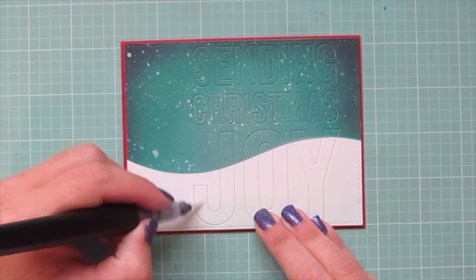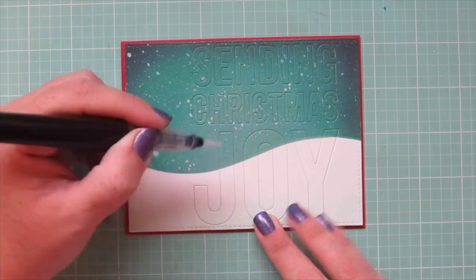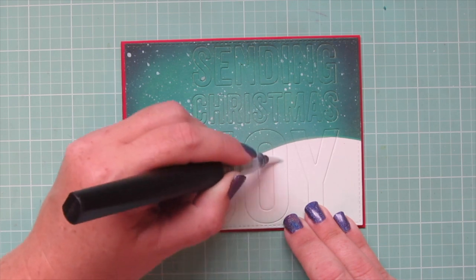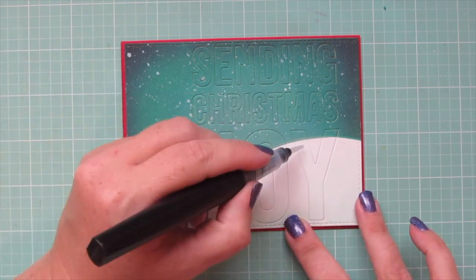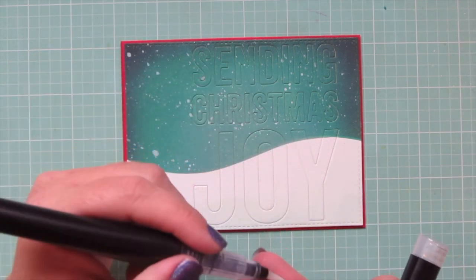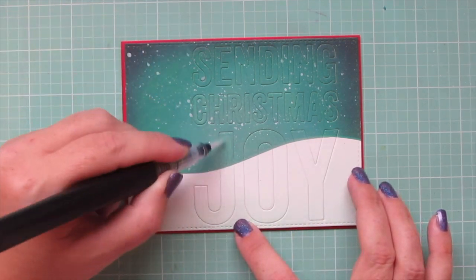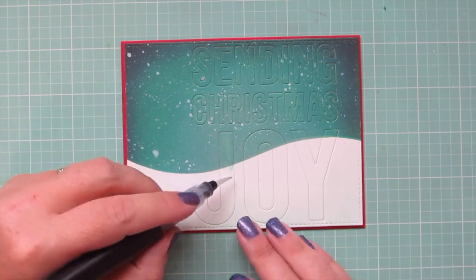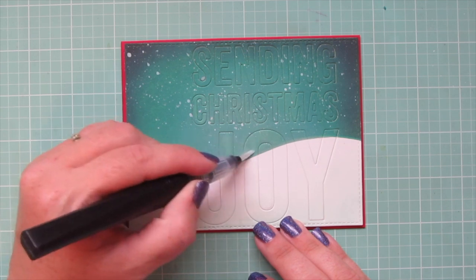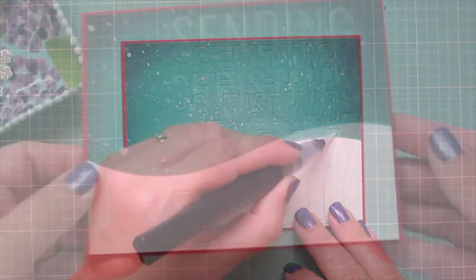I wanted my sentiment to be really subtle on today's card, but I also wanted it to be visible. So I'm going to go over all of the letters with a Spectrum Noir clear glitter brush pen. I'm doing just the white parts of the word joy first, because once I go into the Distress Oxide, it is going to pick up some of that color — it's going to lighten it a little bit, which is going to help that sentiment to stand out. So I'm just going to go over all of these letters.